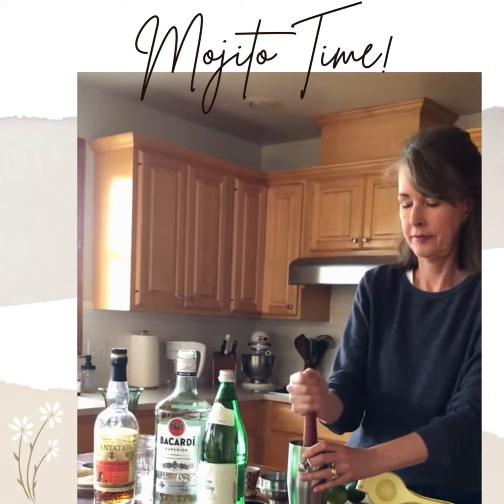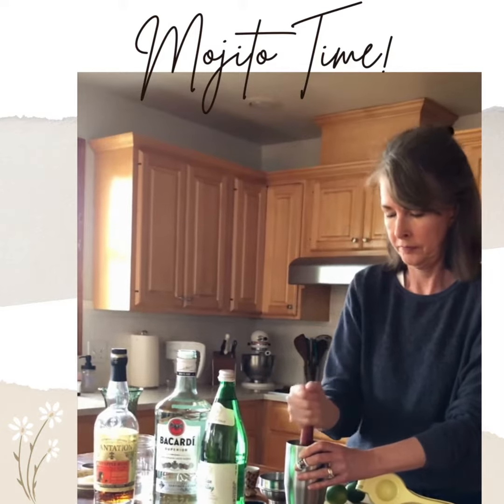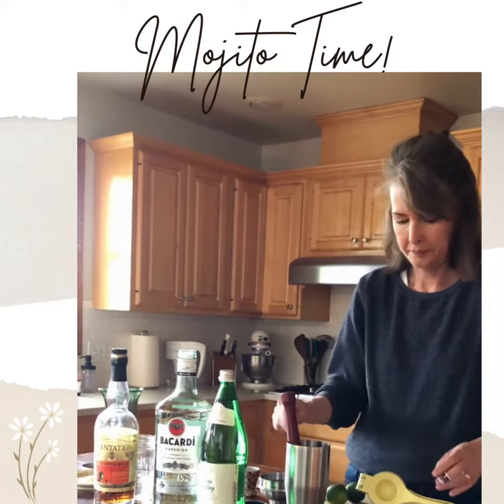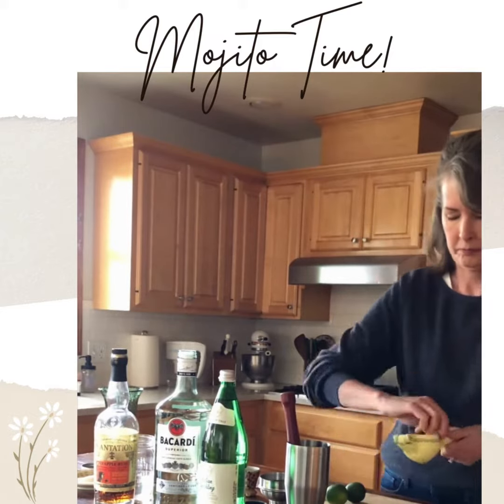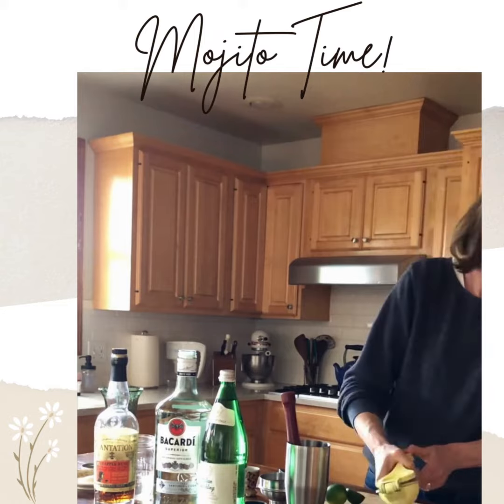I take a couple sprigs of mint and I muddle it in my shaker with some ice and about one shot of rum, and I just muddle it really, really good. It brings out the oil from the mint leaves, and then I add lime juice to this.